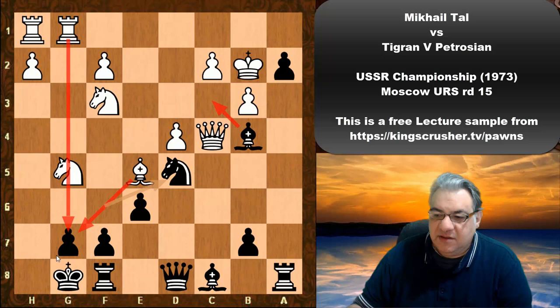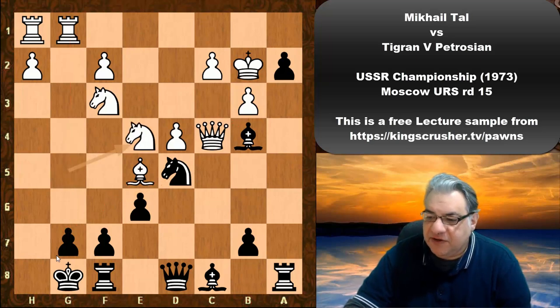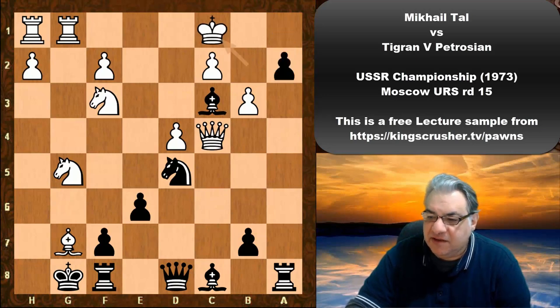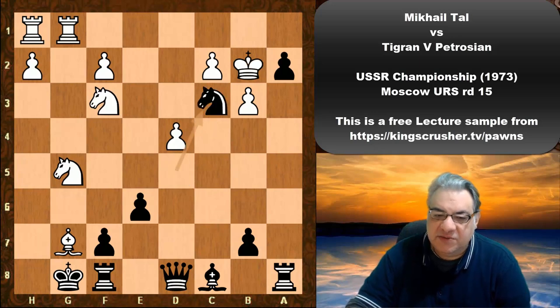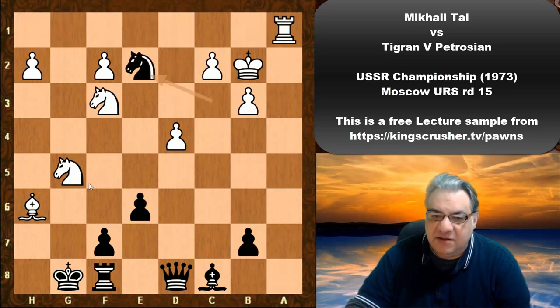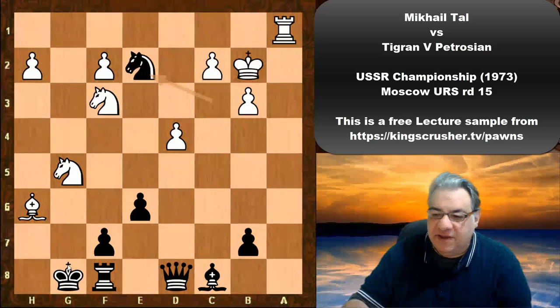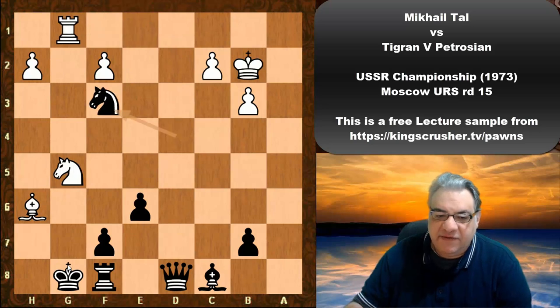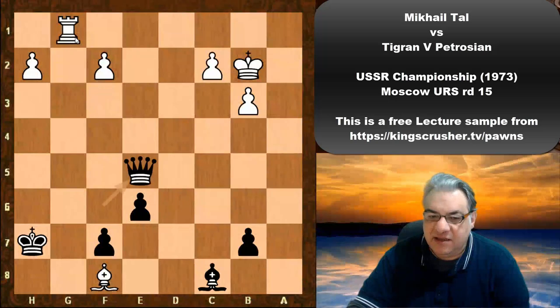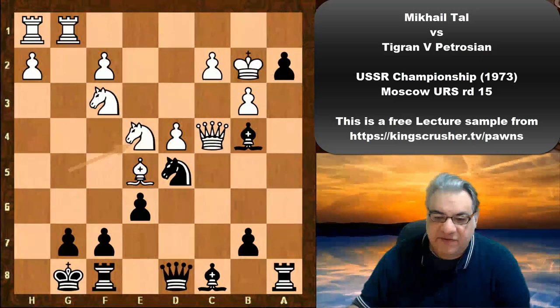We see Knight e4 — nothing sacrificial here. If Bishop takes g7, black is actually pretty quick with Bishop c3 check. If King c1, then just Queen in checkmate. If Queen takes c3, this is not working for white. In the meantime, black plays a1, rook takes, and knight e2 — any dream of the g-file has been extinguished. For example, knight takes f3 hits the rook, so this ends up completely harmless for white.